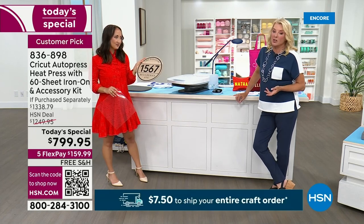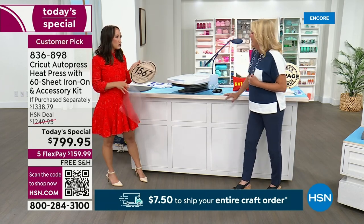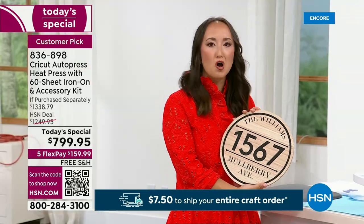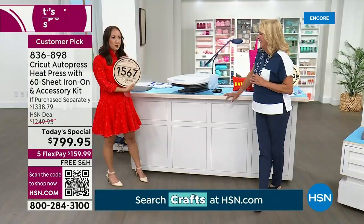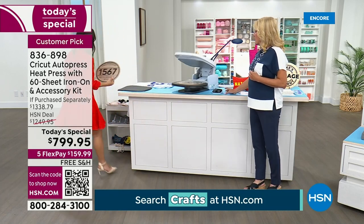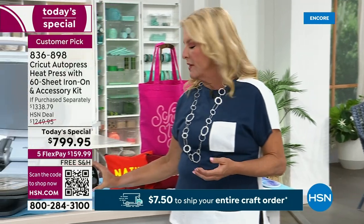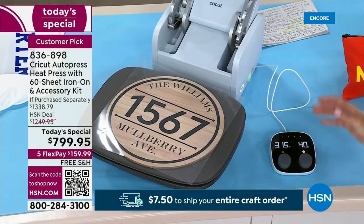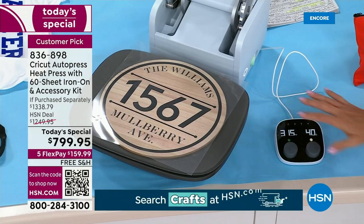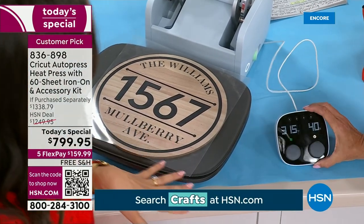No one will ever know it costs probably less than 10 bucks to make the whole thing, and it's so sentimental. Let's say they just bought their first home — they will remember this forever. So let's talk about how unique the settings are. I love the fact that on this little control pod, you have presets. You hit a button and it knows exactly what to do, but you also have a lot of variations you can do.